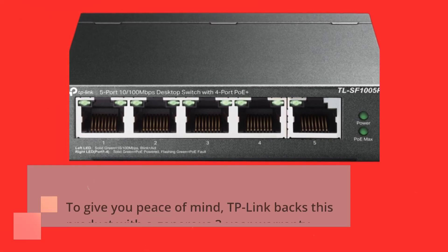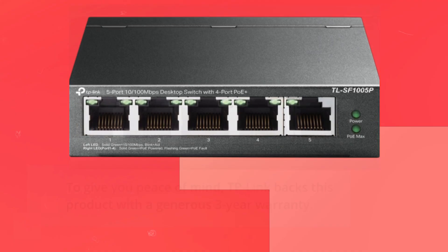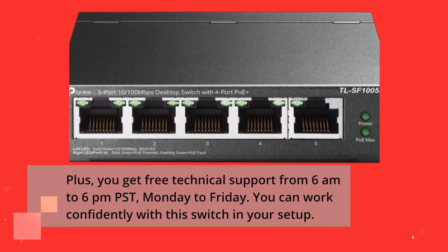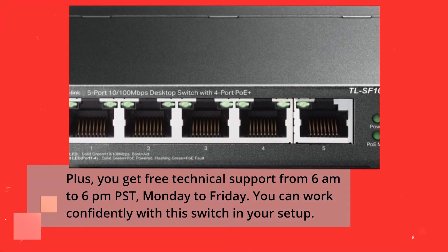To give you peace of mind, TP-Link backs this product with a generous 3-year warranty. Plus, you get free technical support from 6 a.m. to 6 p.m. Pacific Standard Time, Monday to Friday. You can work confidently with this switch in your setup.